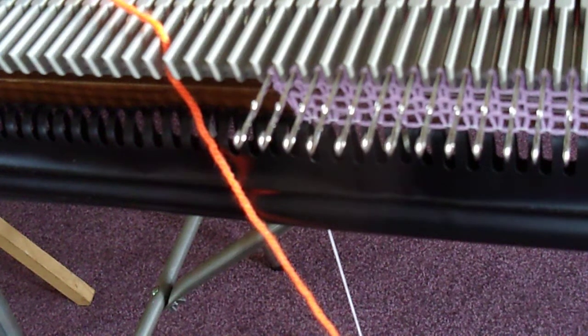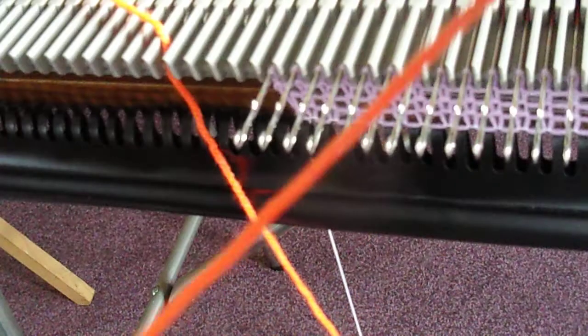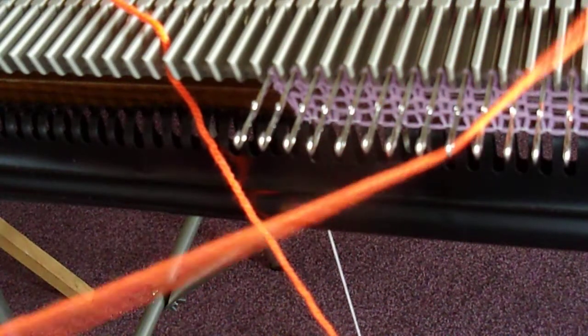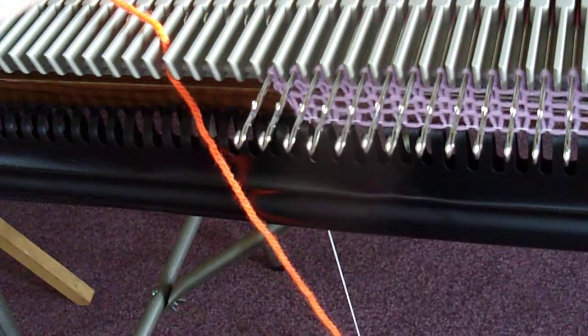Hello and welcome back. First and foremost before you do anything, thread your river handle and set your river handle on the back of the bed with a good long length of yarn.